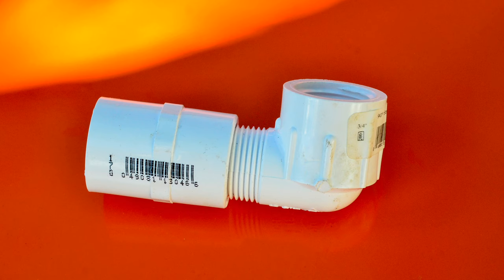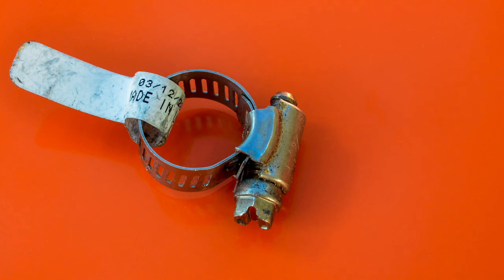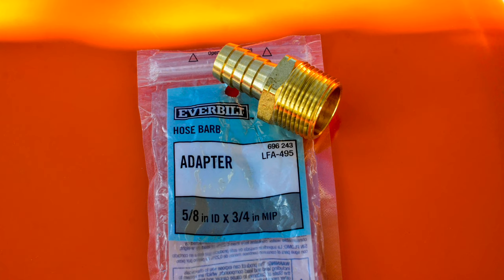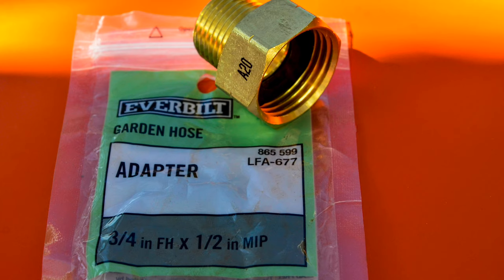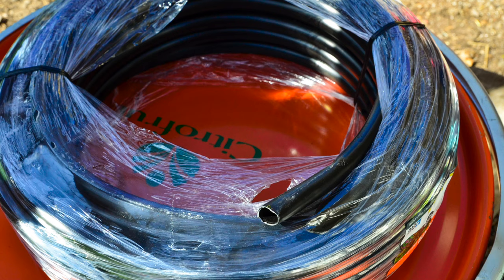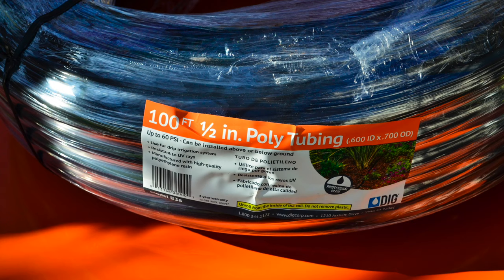A 3/4-inch PVC 90-degree street elbow — this has threads on both the female and male sides. You can see that the 90-degree street elbow will fit inside the 3/4-inch adapter. Also a 3/4-inch to 1-3/4-inch hose clamp, a 3/4-inch hose bib, a 5/8-by-3/4-inch hose barb adapter, a 3/4-inch by 1/2-inch garden hose adapter, hose washers with screen, and silicone caulking.